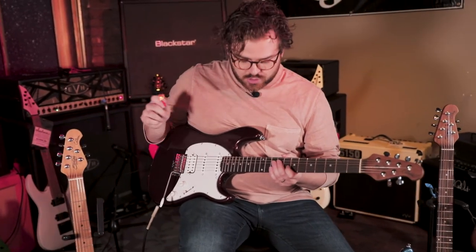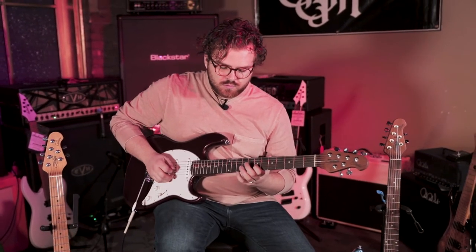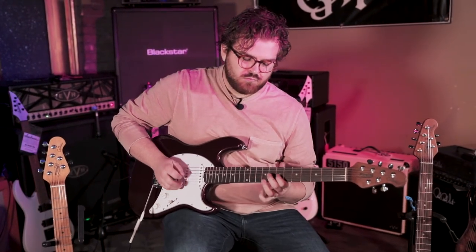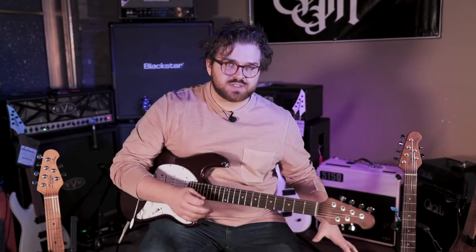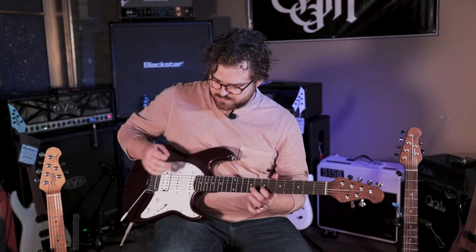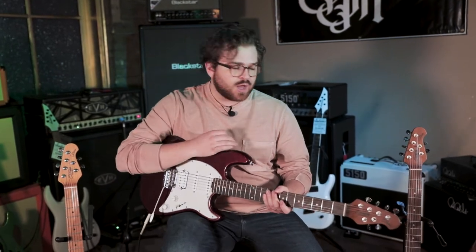This is the humbucker that we're starting on. And then we go to humbucker and middle. That was the middle pickup there. Now we'll switch to middle and neck — which is going to sound exactly the same as that one. Same thing with the neck pickup here. The biggest difference that we're going to hear is on the bridge, just the humbucker, and then the bridge and the middle pickup are both going to sound a lot different than this guitar. So I'll play through those one more time just so you can hear the difference.